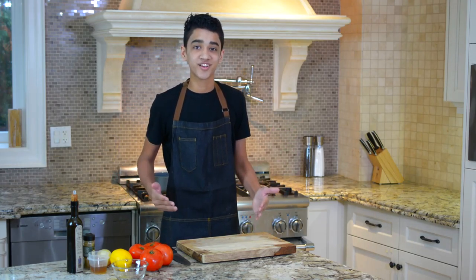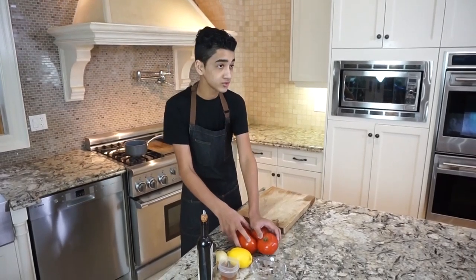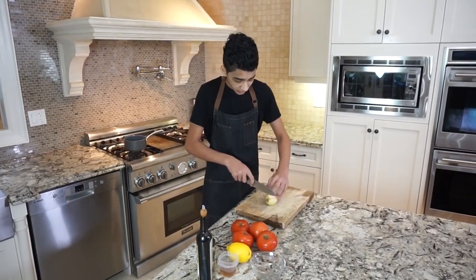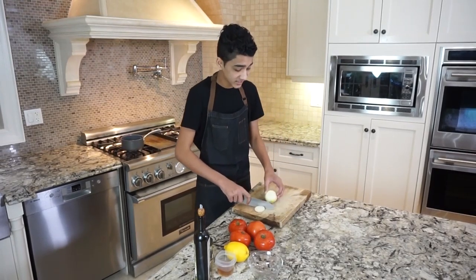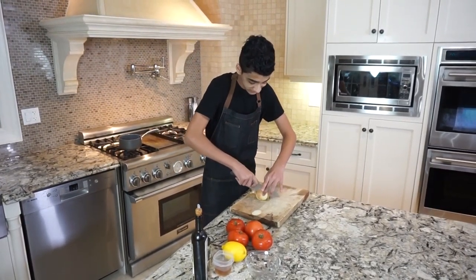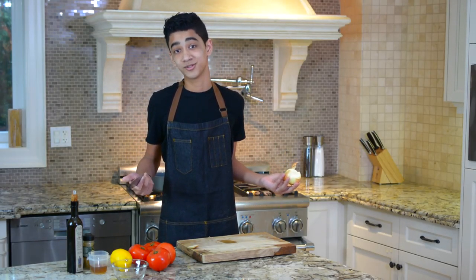First things first, we're going to start off with our delicious tomato jam. For that you're going to need four tomatoes, some lemon, onion, some cumin, a little bit of oil, and that's it. And if you don't want to go through the hassle of making this tomato jam, you can always use this ancient product called ketchup.